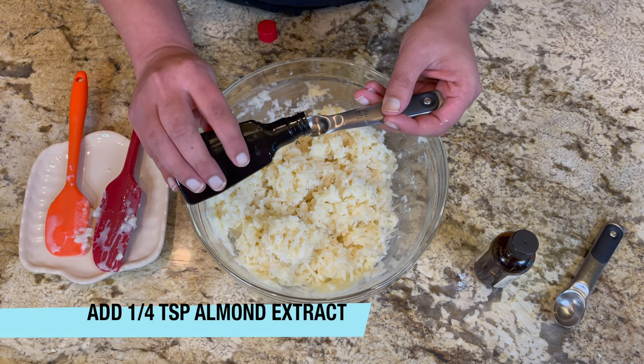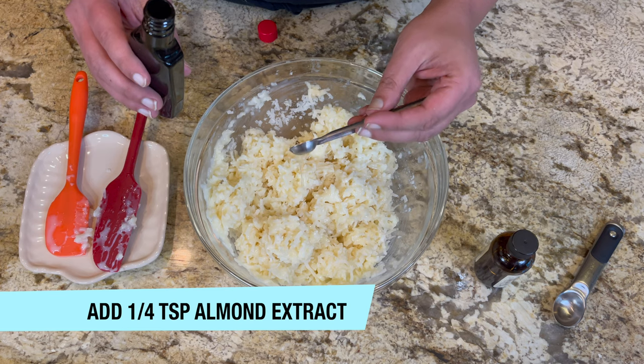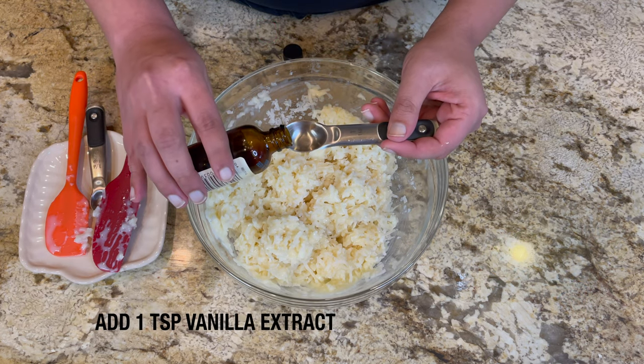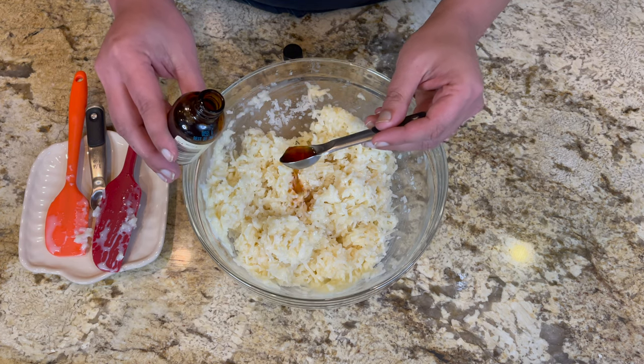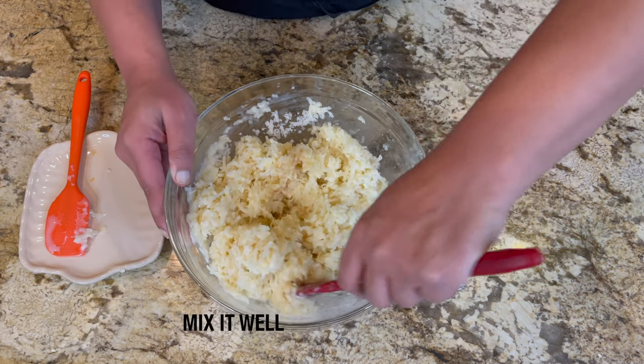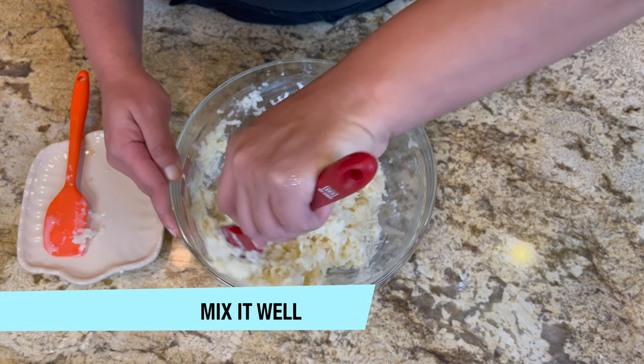After that, add a quarter teaspoon of almond extract and one teaspoon of vanilla extract. Now mix it well until everything is well incorporated.